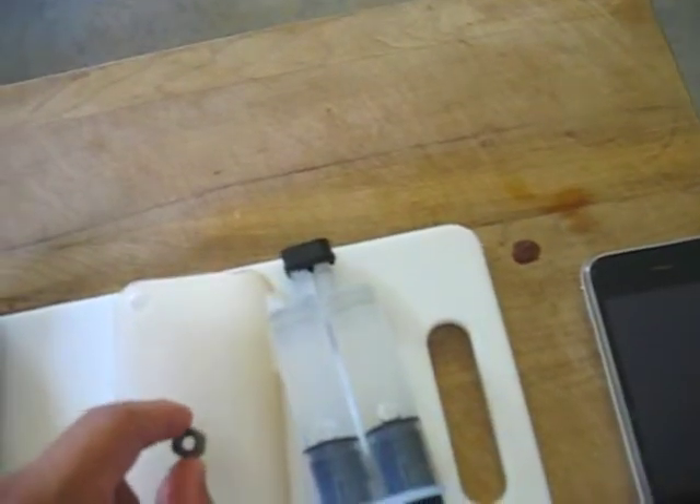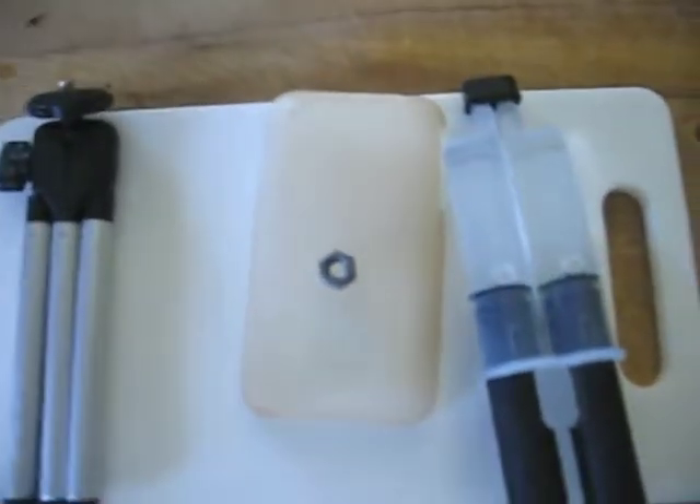So I'm going to attempt to put the nut onto there, let it set, and then I'll have my very own iPhone tripod case. So here I go. I will show you the finished results when they finish. See you soon.